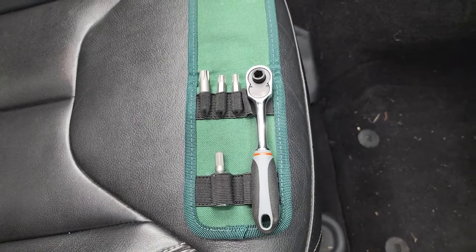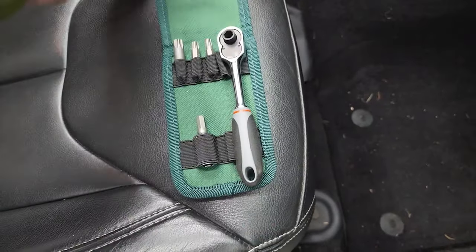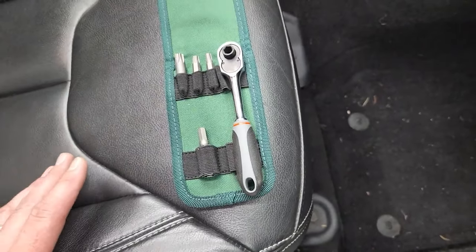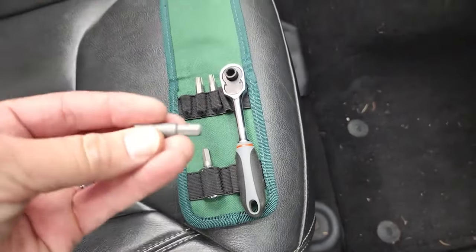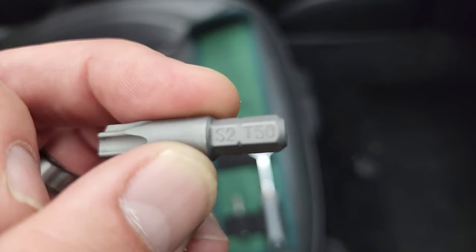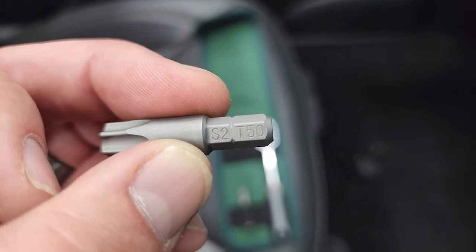Before we take the doors off, you're going to want to make sure that you have the right equipment and the right tools. Thankfully, Jeep gives you this little tool kit. Now, if you don't have this tool kit, you're going to want to get a ratchet and a Torx 50 — that's what you're going to need to get those door hinges off.